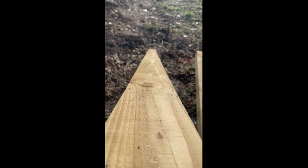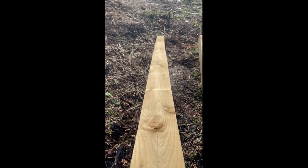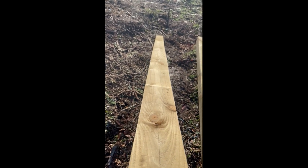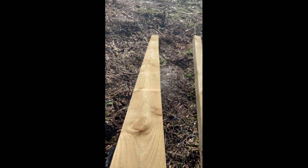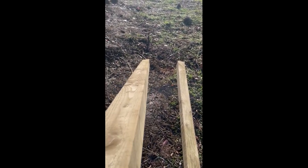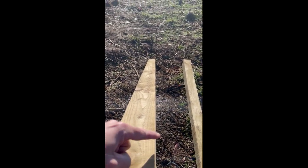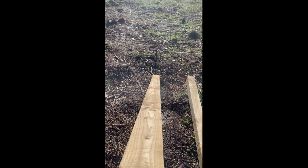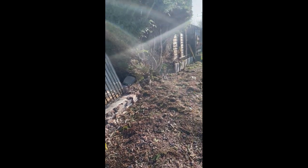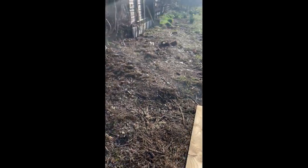Before I install any post, I always choose the straight side as the face side. If you look down the length of this post you can see there's a slight curve in it — I would not use the left or right side for the face. Looking down this side here, it's really straight, so I'd always use that as the face of the fence pointing outwards. Using all the straight edges facing outwards gives you a much straighter fence overall.